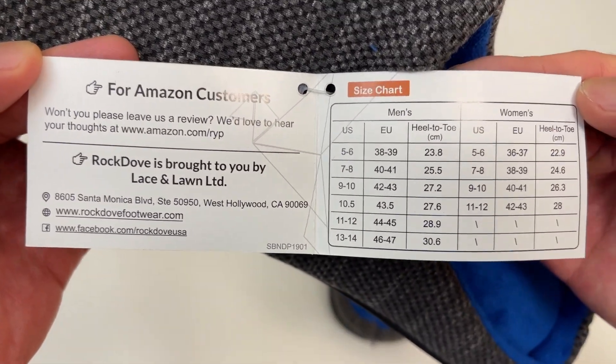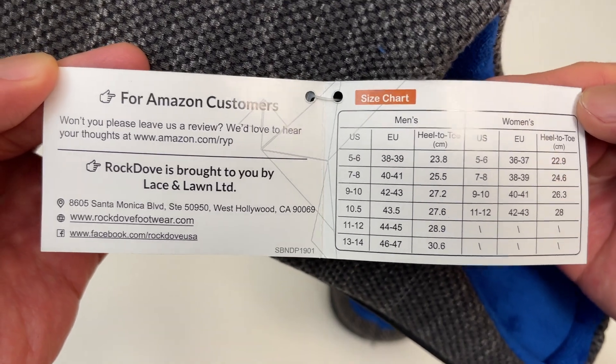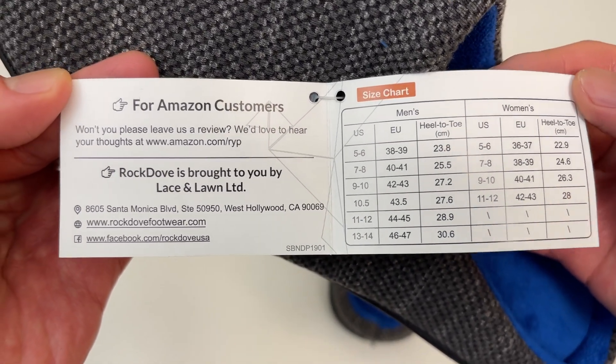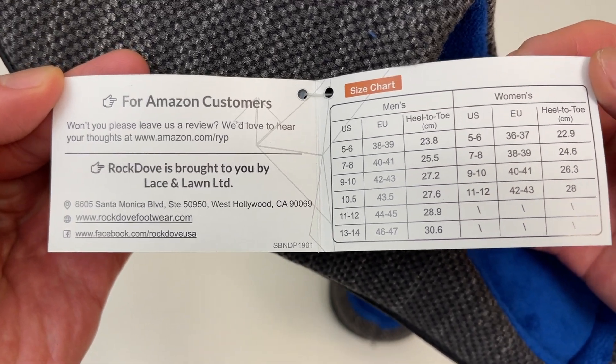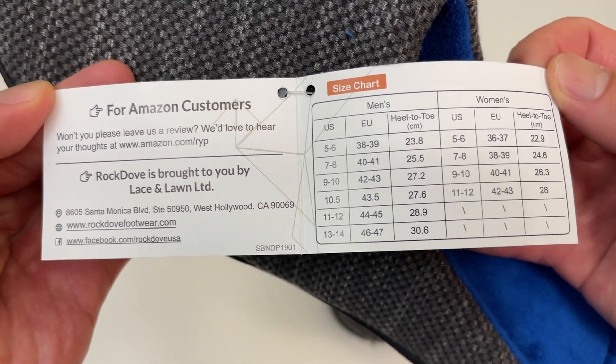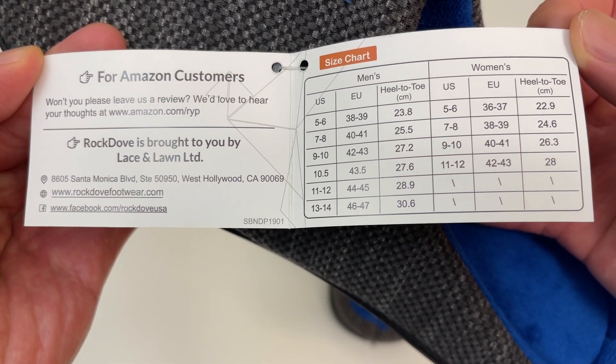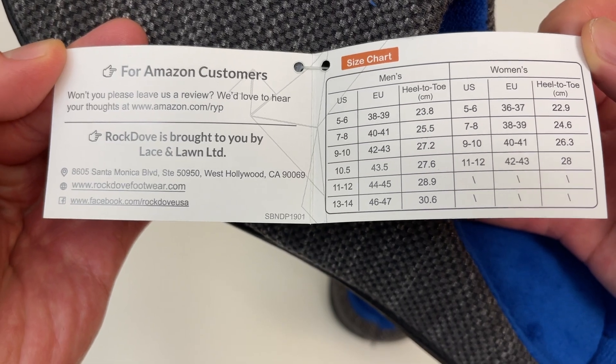I did get these off of Amazon. I'll drop a link in the description if anyone's interested in ordering these. They're really nice — I've been using them for a few years now and just messed my first pair up recently by putting it in the dryer. I'll put a link in the description.